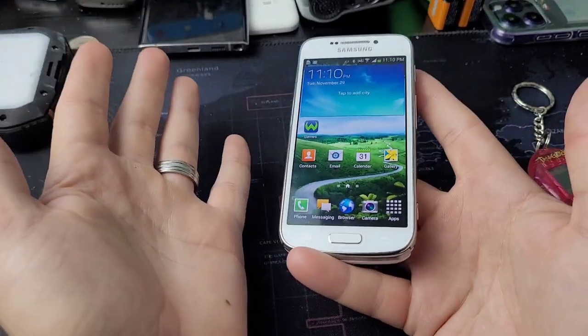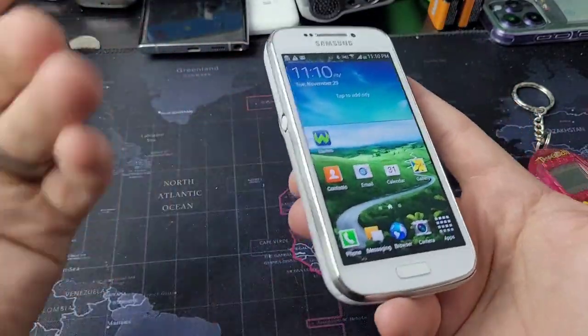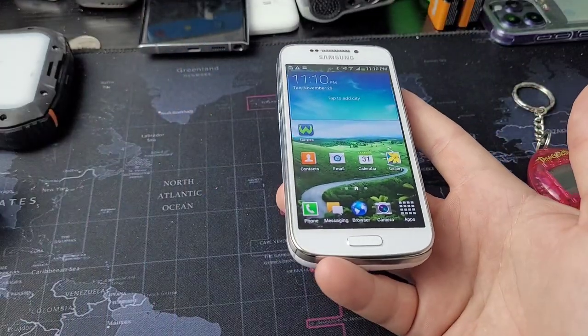I want to see if we can vlog on this thing. I've never vlogged before in my life, but I want to test the camera resolution and the video to see if it makes a pretty good video. Let's get started.